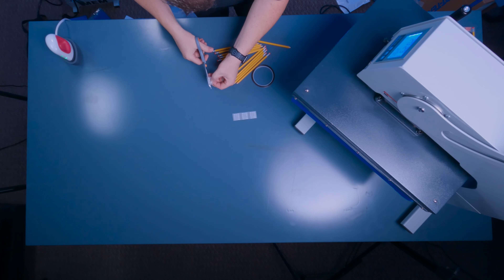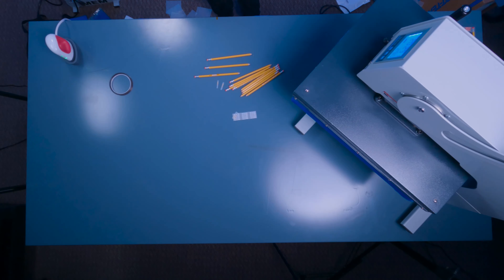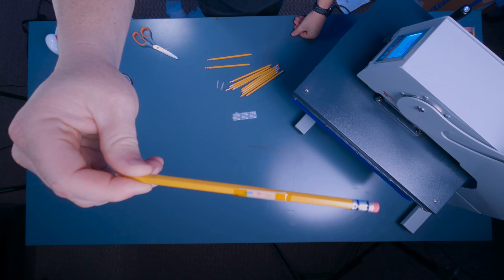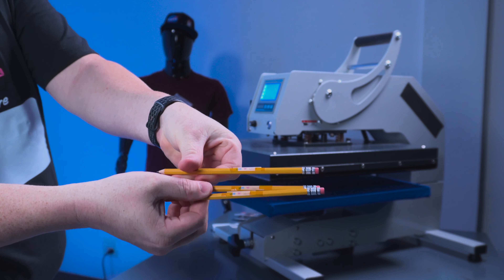Now let's see how it presses. I'm going to take the graphic and hold it in place with some heat transfer tape and press it at 290 degrees for 15 seconds. We have our three pencils with the graphics on them.